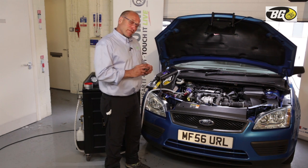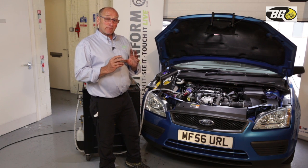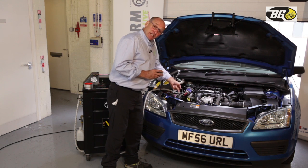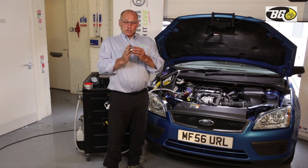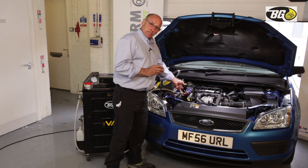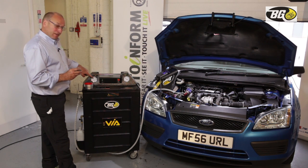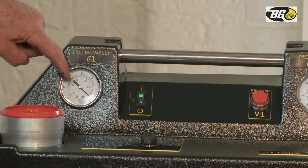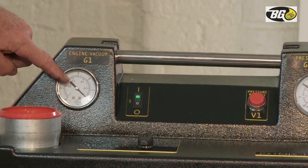There are different ways of keeping the EGR closed depending on the engine application, but it's important that it is closed. The vacuum is created by a Venturi restrictor, producing a negative pressure monitored by the vacuum gauge. Fifteen inches of mercury equates to approximately 1,500 RPM, and it's important that the vacuum matches engine speed.